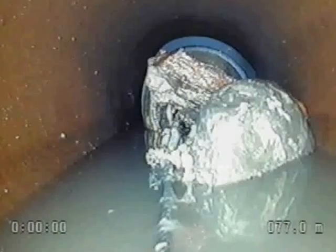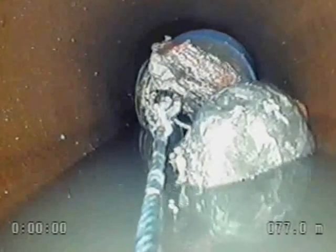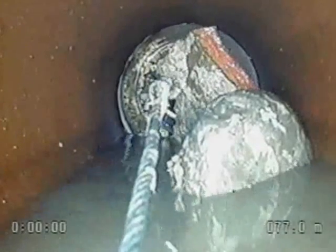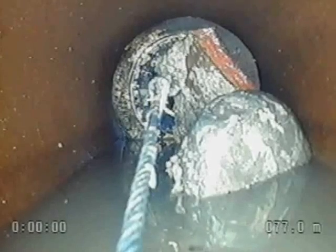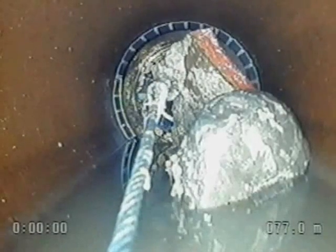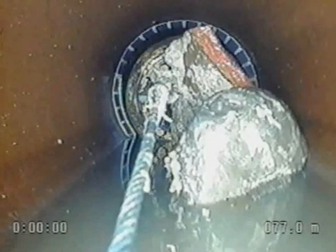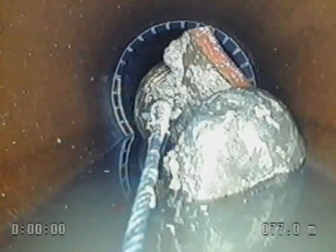Once the sleeve was in the right position, compressed air was allowed into the plug to start the inflation process. In this case, a pressure of 55 psi was required to inflate the plug to such an extent that the sleeve would lock. It took approximately one minute from the time the valve was opened till the sleeve was set permanently into place.